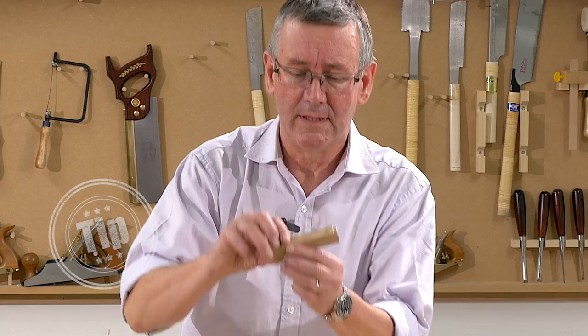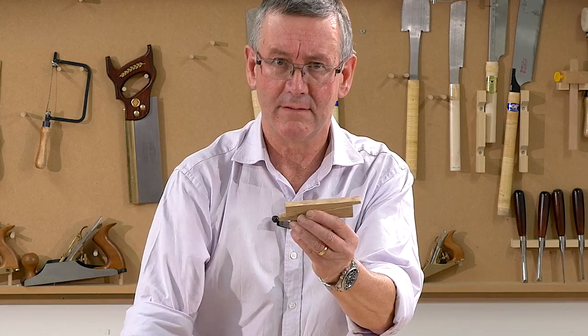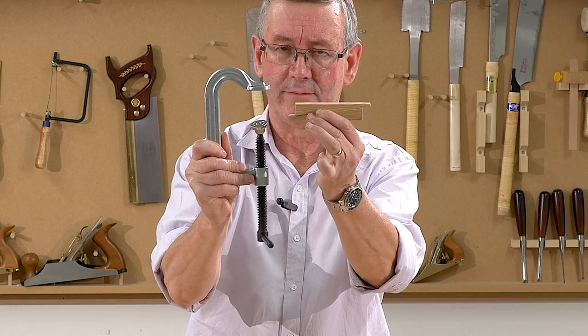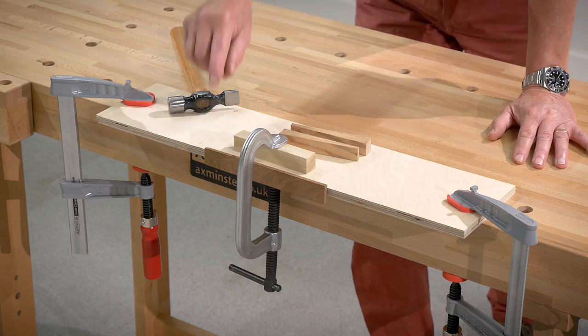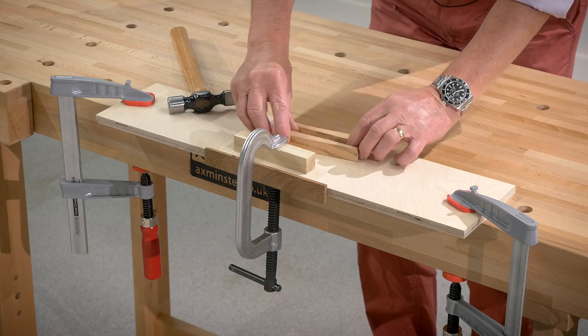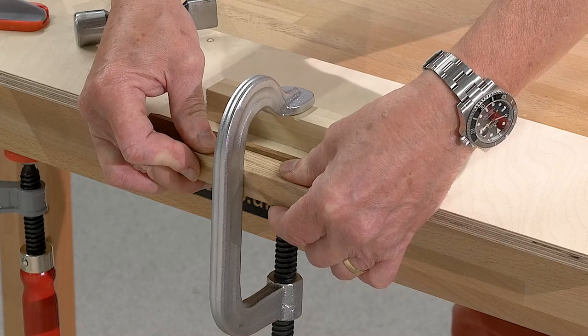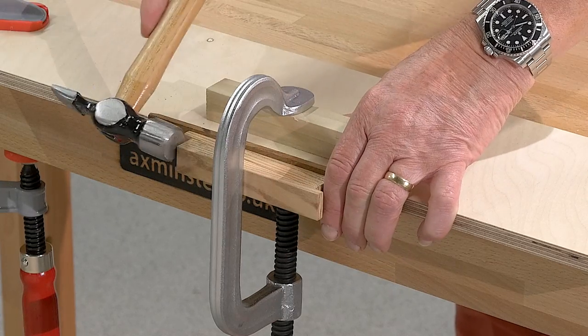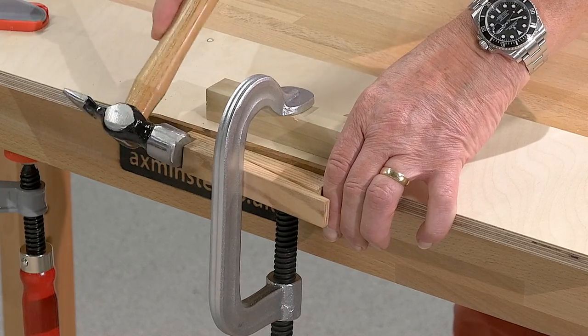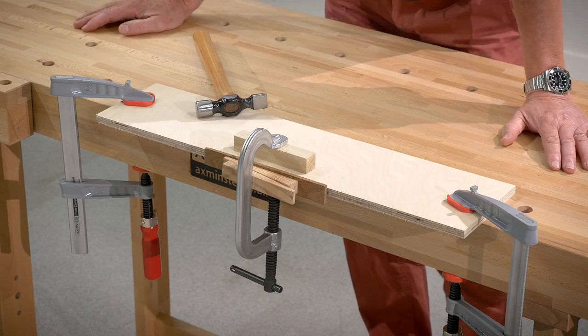One solution is to use a pair of folding wedges and some ordinary G-clamps. You've already glued the lipping onto the wide board, what you need to do now is to apply some pressure and you do that with the folding wedges. Put them in position and simply tap with a hammer and repeat that as many times as necessary.